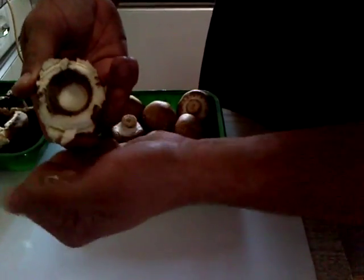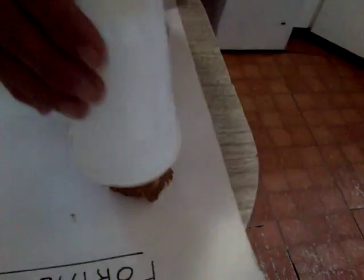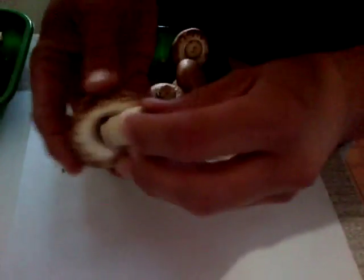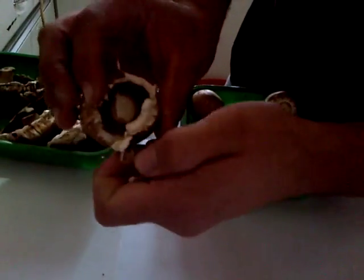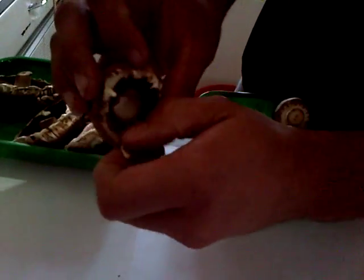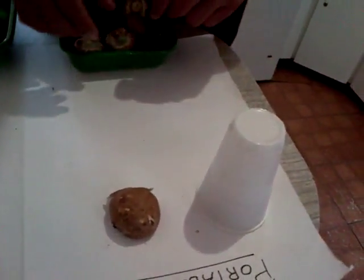We'll do the same for these ones — place them on our paper and put a cup over each one. We'll do that for all the mushrooms we have here. Hopefully in our next video, we'll show you what it looks like when we take the cups off and the spores are all nicely settled into the paper.